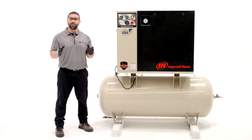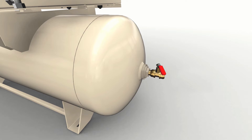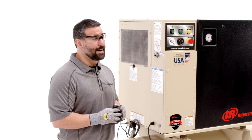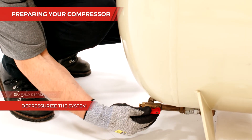Ensure that the compressor is fully shut down and that all air pressure is relieved from the system before removing any components. If using an automatic blowdown valve, allow enough time for it to complete its operation. Otherwise, start by depressurizing the receiver using the drain valve.